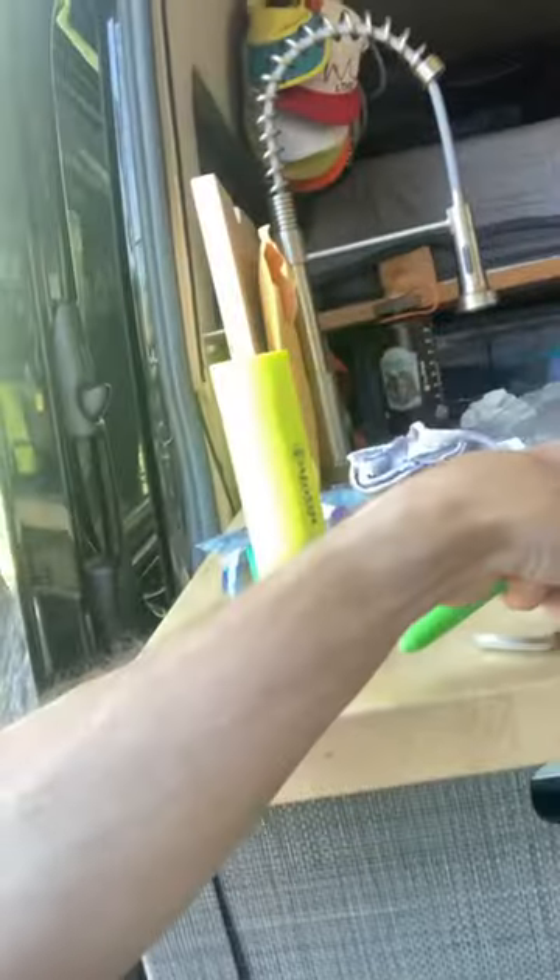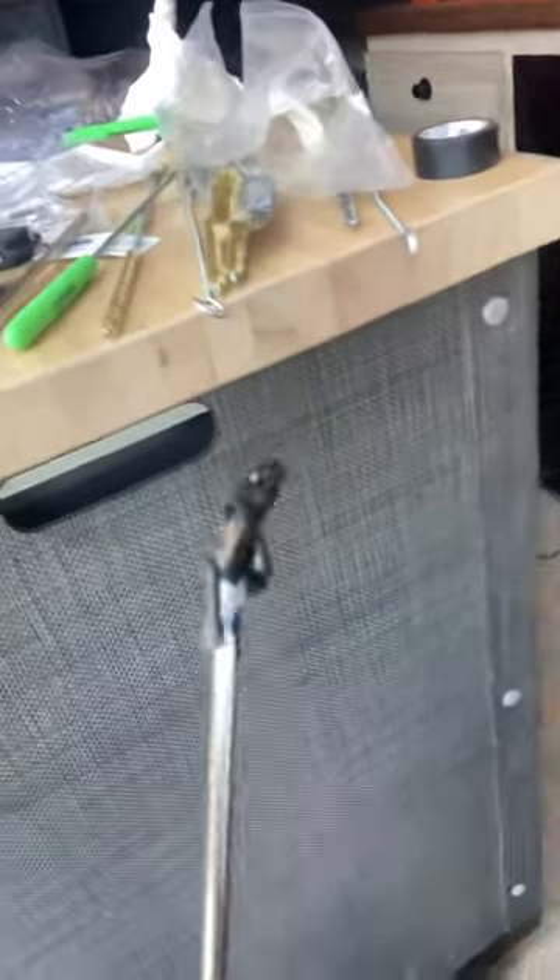I have here a little pick set — you can get these at a hardware store. See, that's a 90-degree one, and this one's like a 180-degree bend.